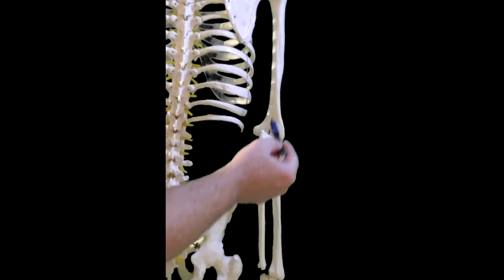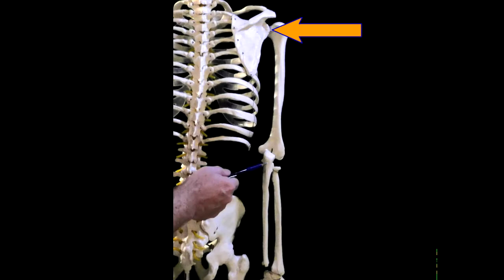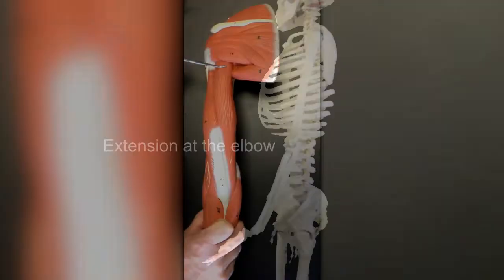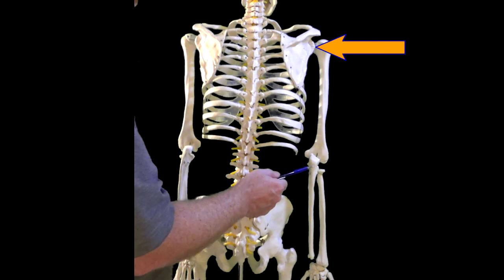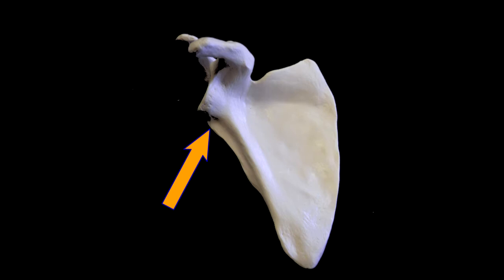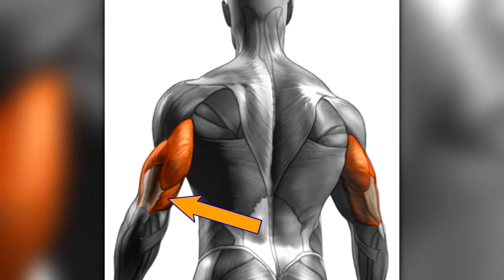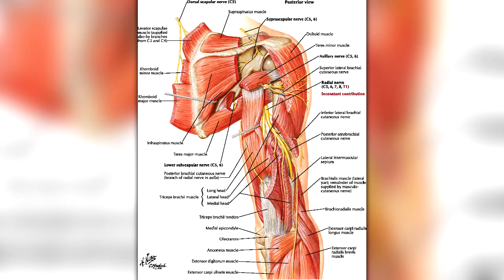This muscle crosses two joints — the shoulder joint and the elbow joint — so all three heads extend the forearm at the elbow. The long head, which crosses the shoulder joint, also extends the arm at the shoulder. Interestingly, research has found that the three heads don't always work as a single unit: the medial head is the most active and takes the longest to fatigue, while the lateral head is the strongest of the three.